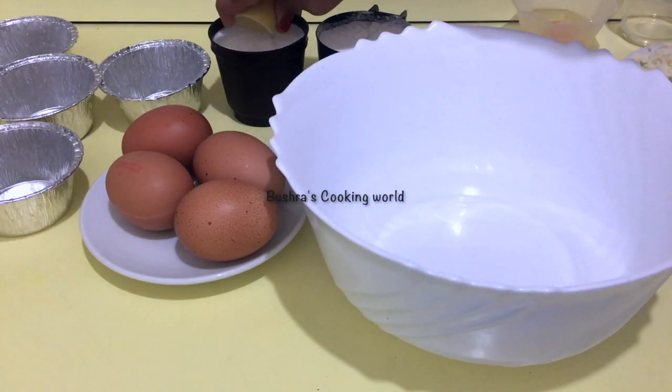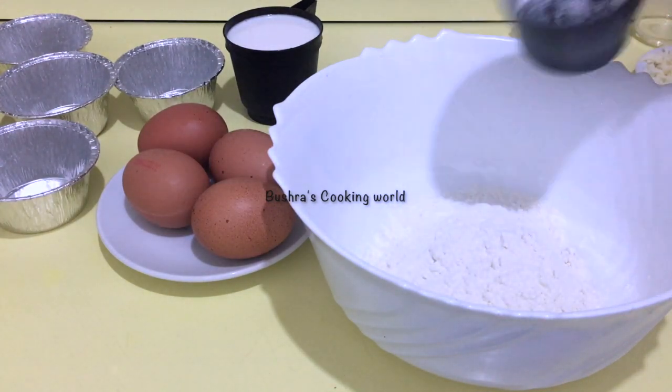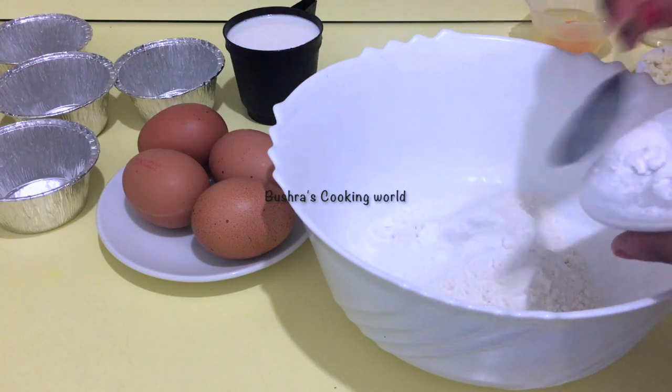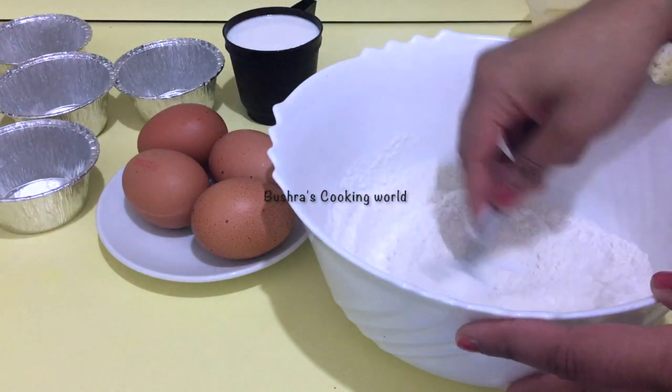We have to mix in the lemon juice in the same way. I will mix all ingredients in this dish — flour, laban, baking powder, baking soda — and mix it all together.